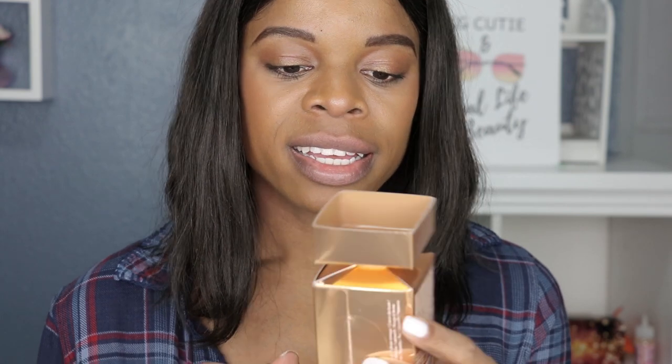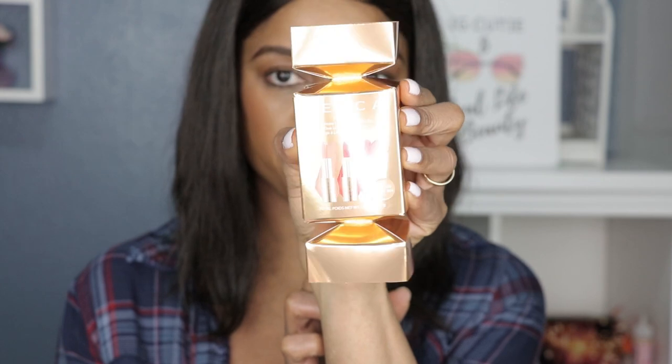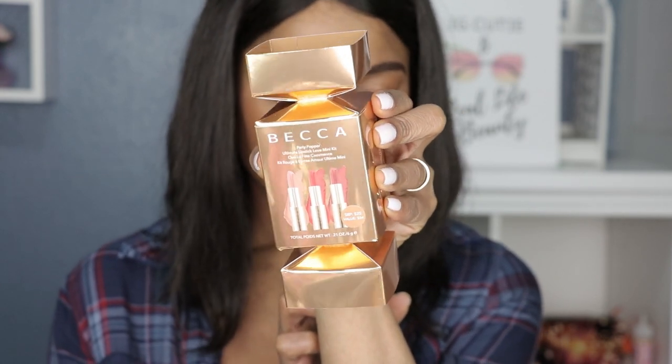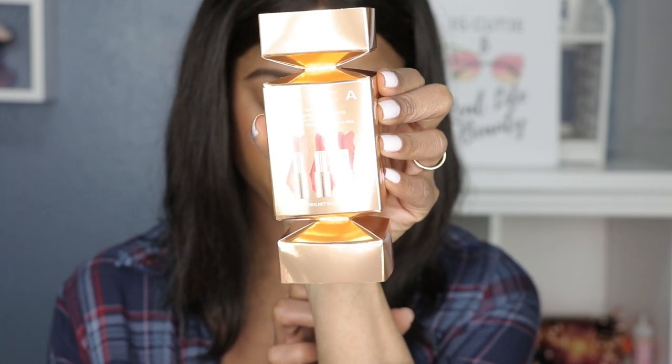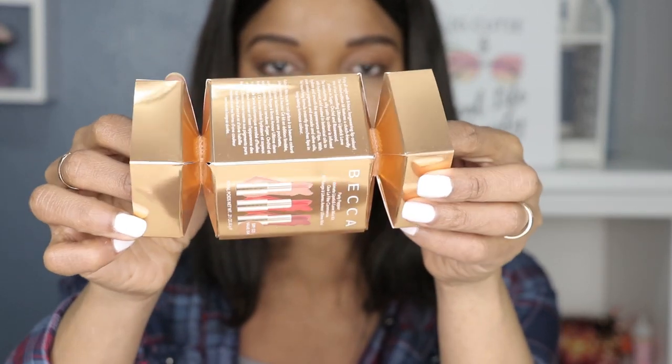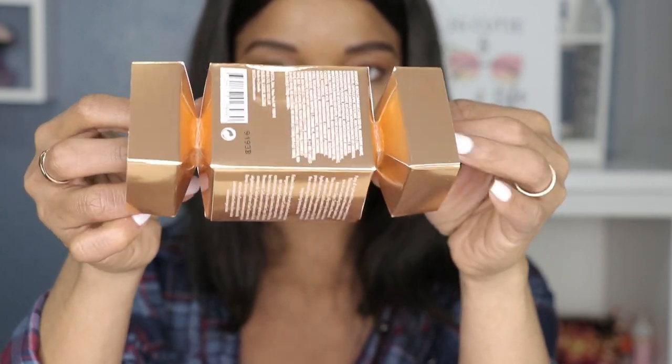Today I am continuing with another gift set, and this one is from Becca. It comes in this cute candy-shaped packaging — I thought this was unique. I haven't seen any package like this before, so I thought this was super cute and fun and different. I got this on Sephora for $25, but I believe — I just checked again —